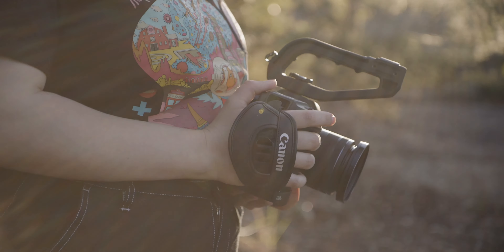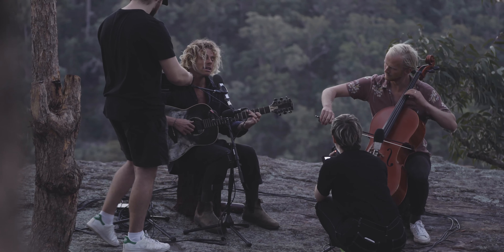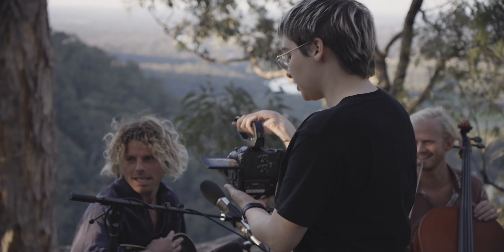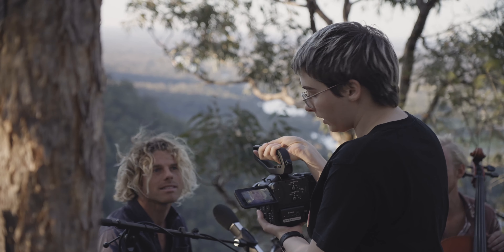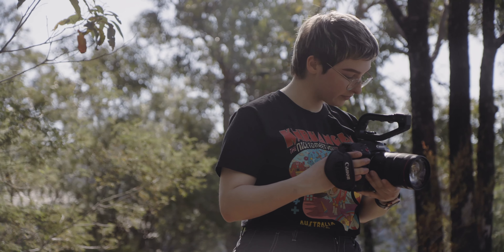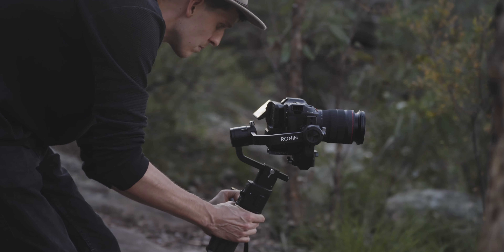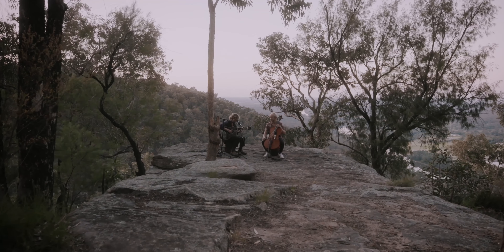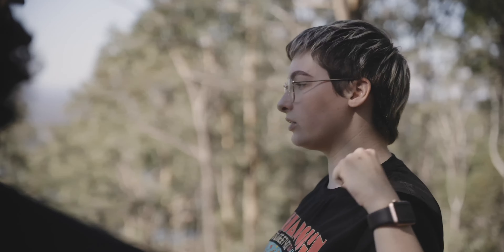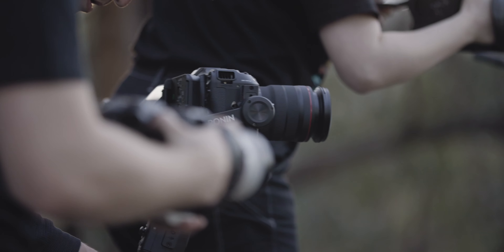I like shooting handheld because it puts the audience in the space with the artist. We're going to go handheld for the majority of the clip, but we will shoot on a gimbal for the opening shot. I'll come on Dave's camera left, you're on camera right, cross-shooting that.